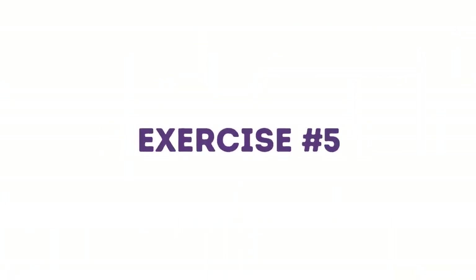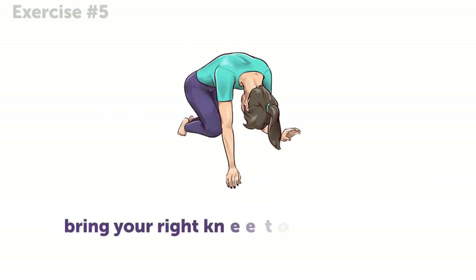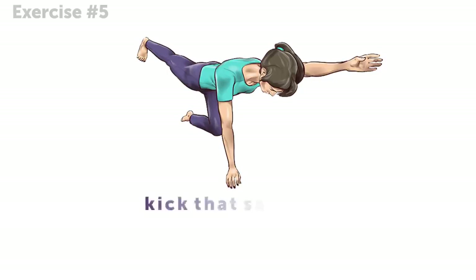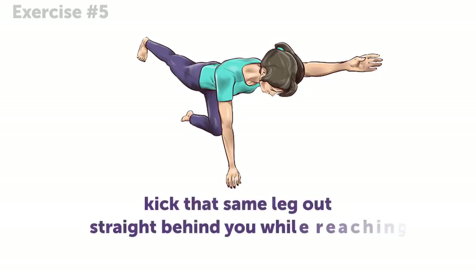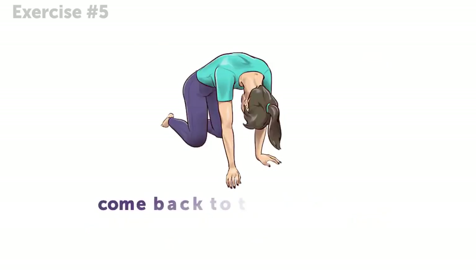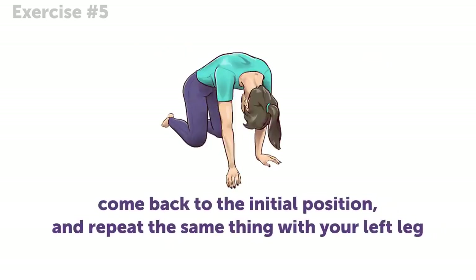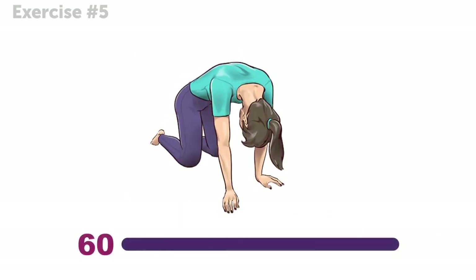Exercise 5. Just like with the previous exercise, get on all fours. This time, bring your right knee toward your chest. Then kick that same leg out straight behind you while reaching your left arm out in front of you. Come back to the initial position, and repeat the same thing with your left leg. You have one minute to try this out — better get to it!